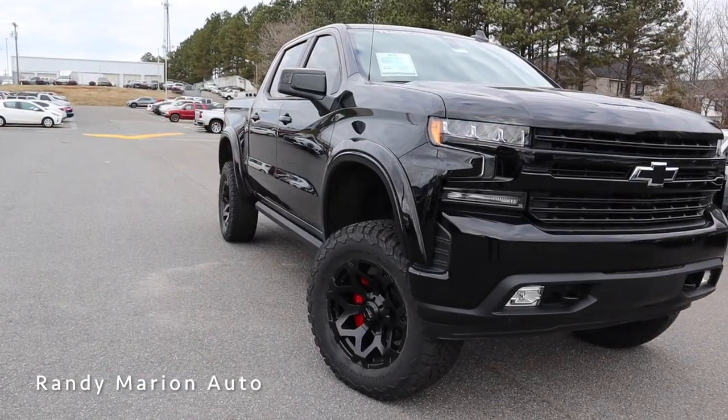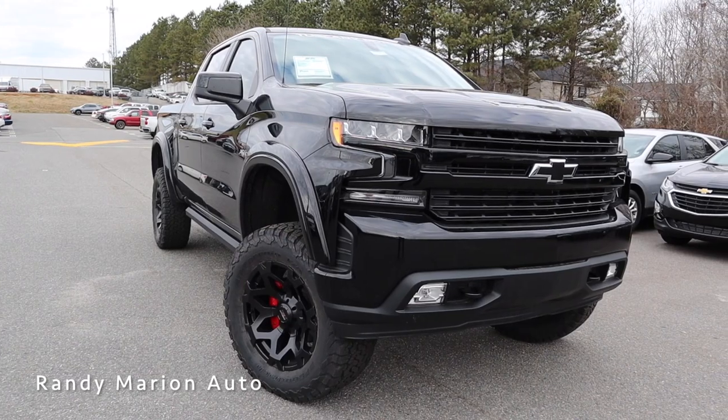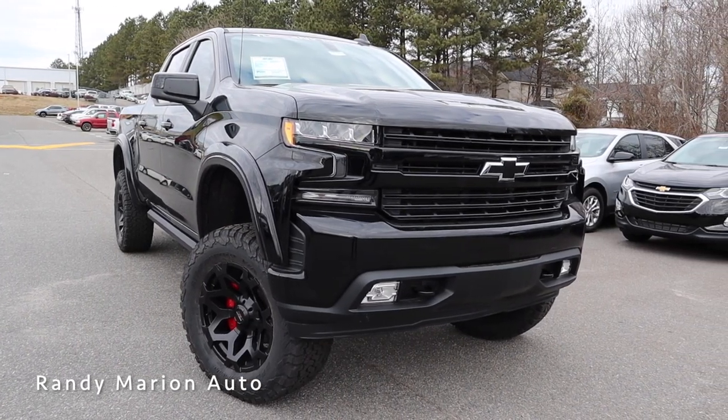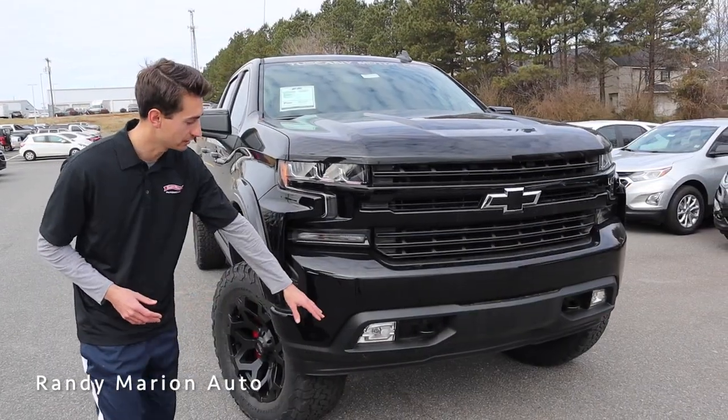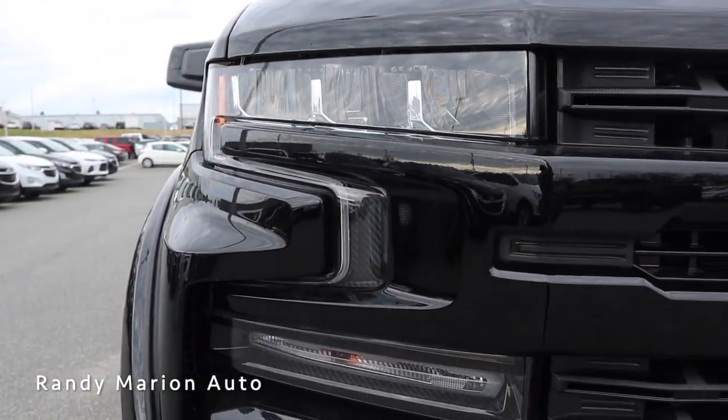Starting up front, you can see we have a body color grille as well as a body colored bumper, and we even get a blacked out Chevy bow tie — really clean design all around. We have LED fog lights and tow hooks, and then a nice design within the headlights with a carbon fiber look design to it.